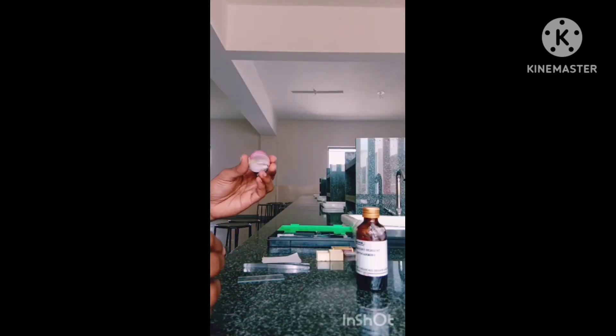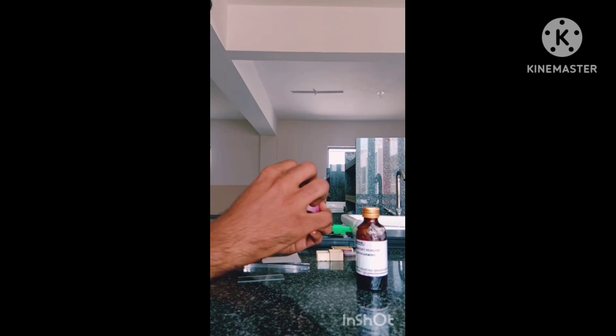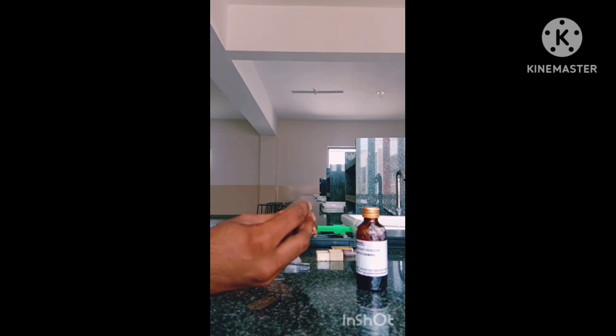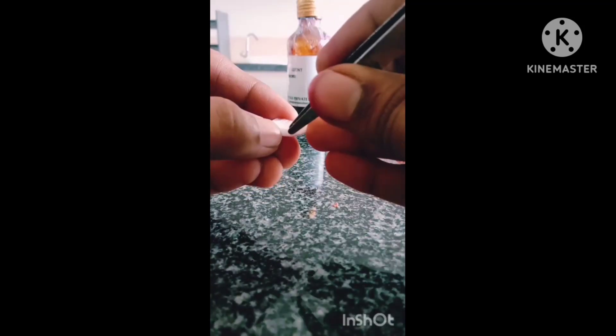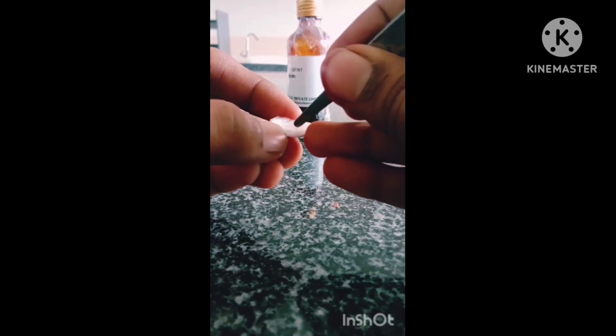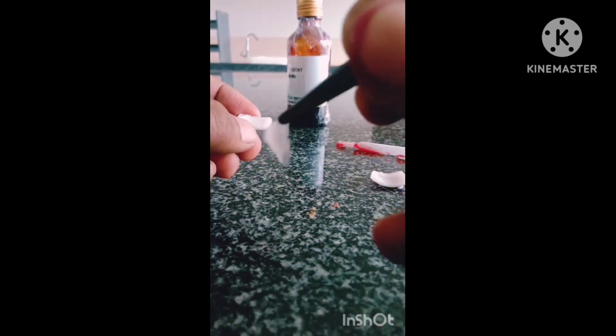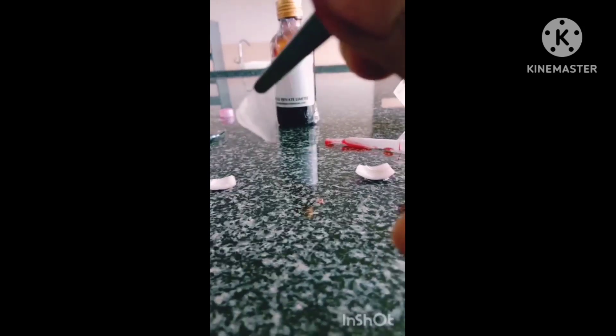Procedure: take a fresh onion and cut out a small piece like this. Take a small piece, peel off the epidermis with the help of forceps — like this you have to peel off the epidermis — and place it on a clean slide.